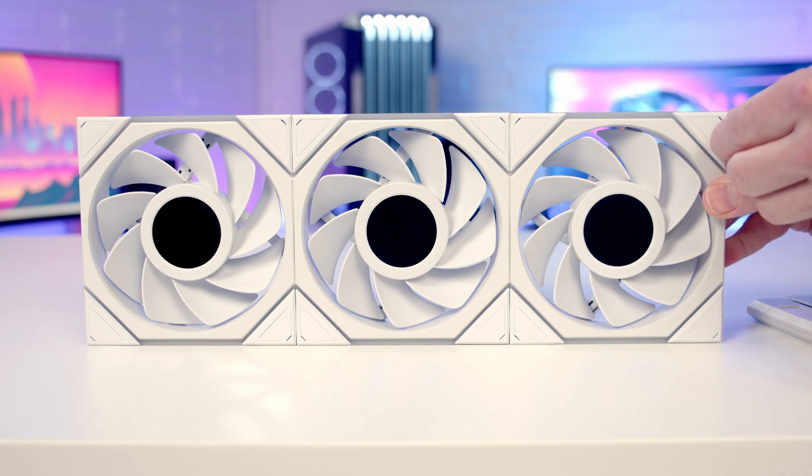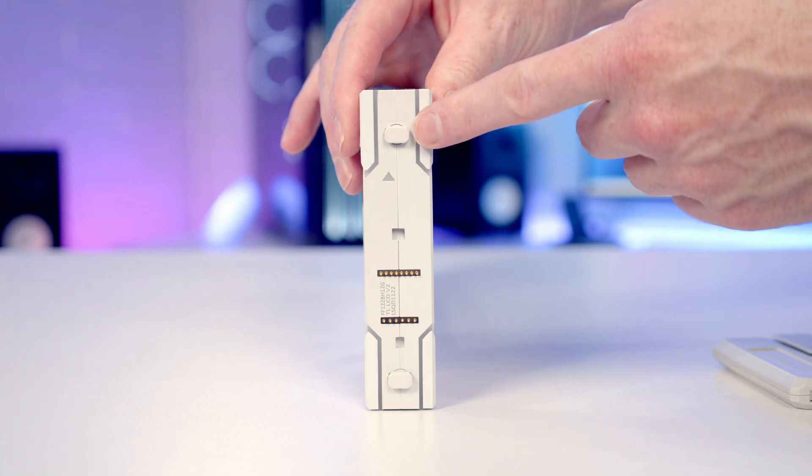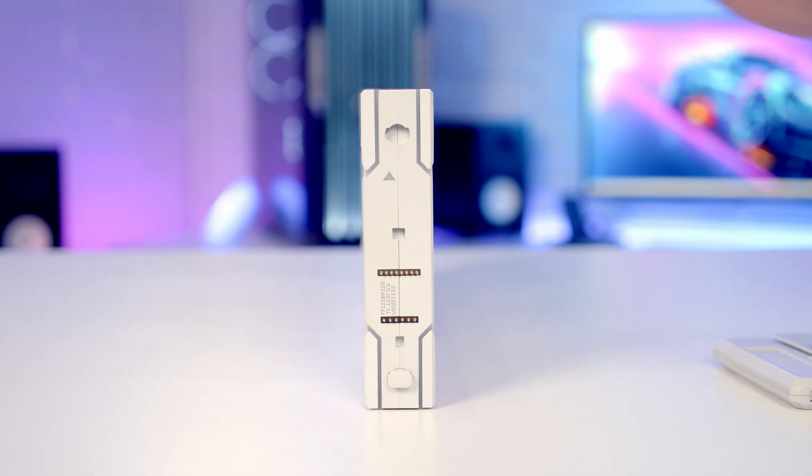In terms of the features, the fans are going to look nice and clean. We've still got the little cover holes for the screws, and you're still going to be able to remove the additional connectors that you don't need — simply twist them anti-clockwise and then pull them off.